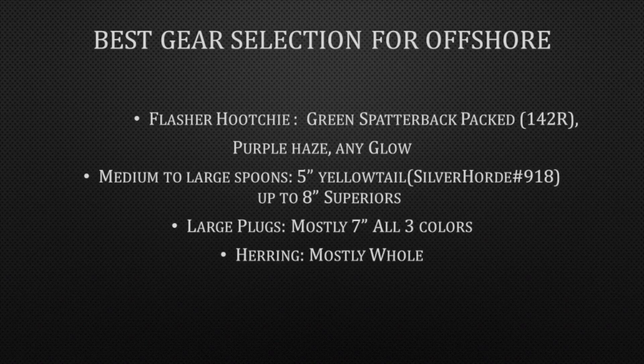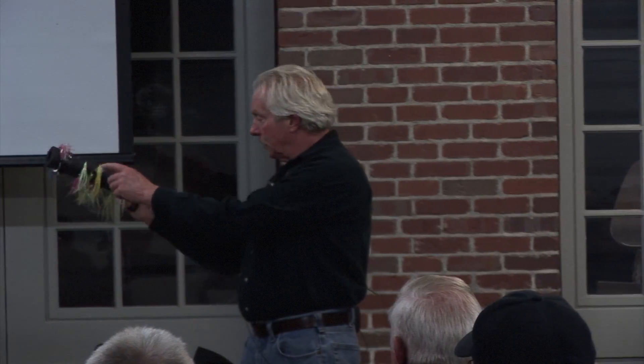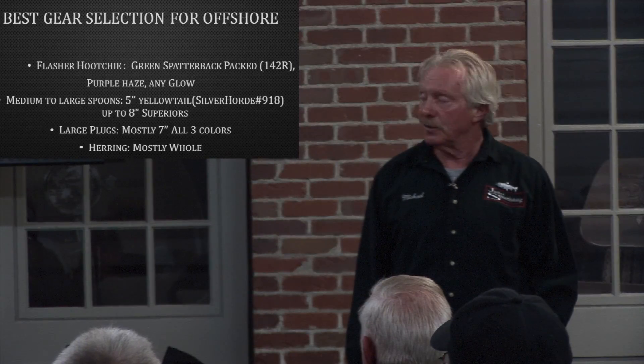Best gear selection for offshore — you're going to use big stuff, period. The 142R always catches fish. You're going to use the bigger profile. You might use cuttlefish — they've got a little head on them that looks like a squid. Anything that glows. You're fishing deep, the fish have to see your lure. Medium to large spoons — that five-inch yellowtail is absolutely awesome. I'm not just selling it, it works. The superior is a pretty big spoon. You're going to fish mostly seven-inch plugs in all three colors. I think you need a white one, something blue, and something green — you don't need all these fancy paint jobs, you just need those three colors.